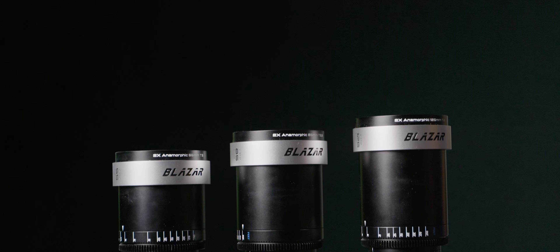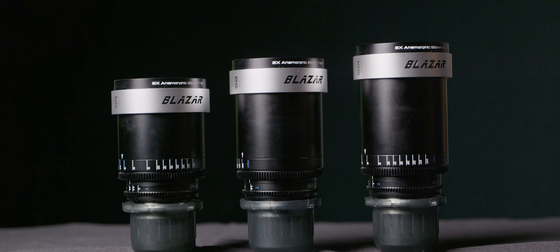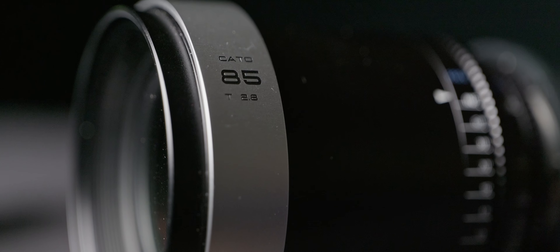We never had anything true anamorphic — the traditional two times — outside the realm of adapters. Now we do. Let's take a look at Blazar's latest set, the Kato, and figure out what's good and what's a compromise.